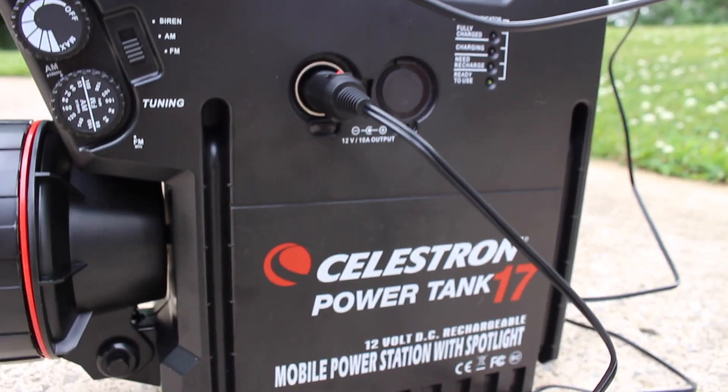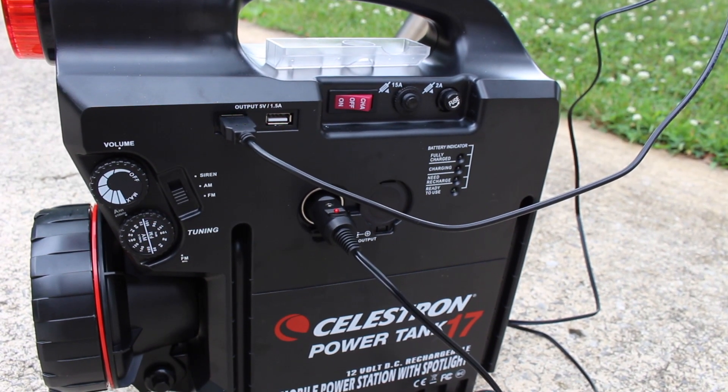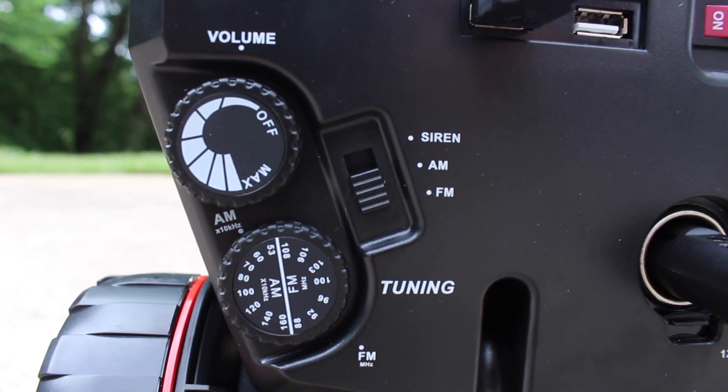Power supplies were something that confused me for a very long time. I read and read on what kind to use for the mount, and a lot of people recommended deep-cycle marine batteries — that was almost the route I went. But when it comes to amps, volts, and things like that, I don't really like to play around with stuff I'm not familiar with. So I decided to go with the Celestron Power Tank 17 — the big version, the one with the built-in AM/FM radio. I thought that would be kind of cool to have out in the field while setting everything up. So far it's powered this mount beautifully.